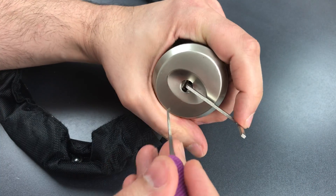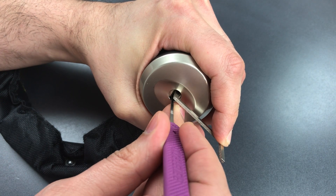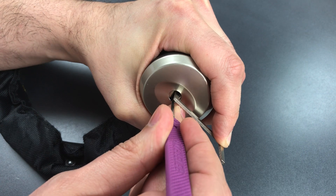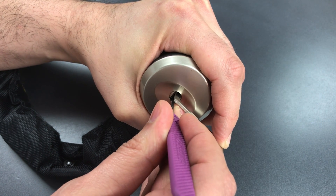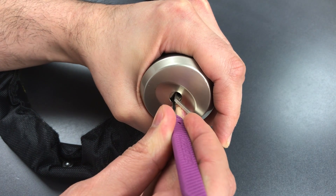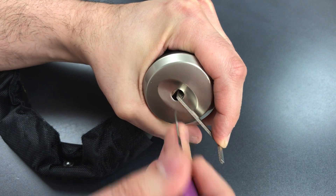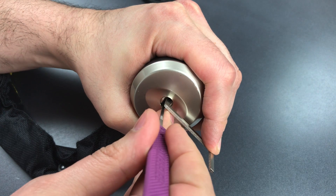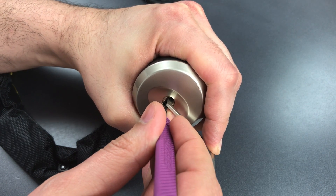So let's see if we can get this open. Starting on the right side bank of sliders. First one is binding — got a click out of him. Nothing on two. Three is binding tightly. Got a click out of him and a little movement on the core. Back to the beginning. Nothing on one, two, three, or four. I think we might have that right side set.